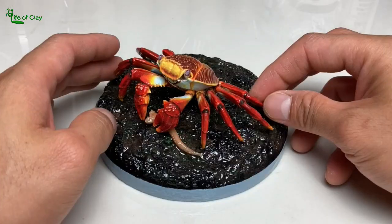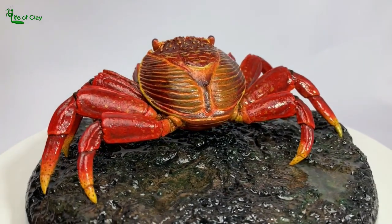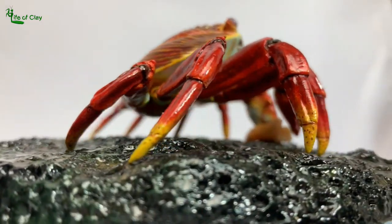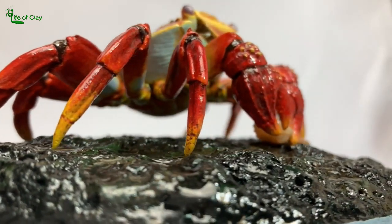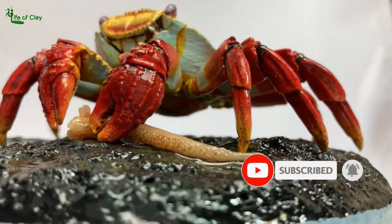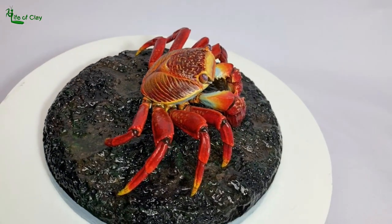And there it is! Our Sally Lightfoot Crab is finally done! Spent a long working hours making this sculpture, but during that period I find it indeed enjoyable. I hope you did enjoy it and find some of my techniques helpful and useful in building your projects as well. To see more sculpting videos in the future, please don't forget to subscribe and turn on the notification bell icon right next to it, so that you don't miss out any of our upcoming videos. Thank you very much for watching and may you have a great day everyone!